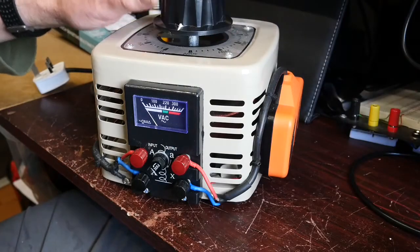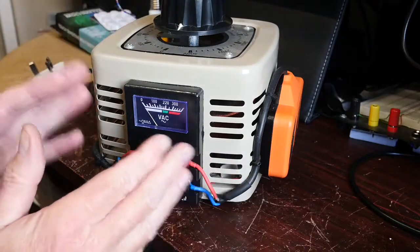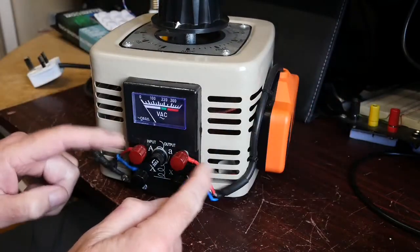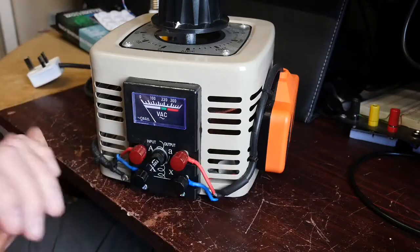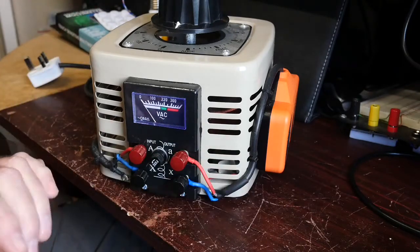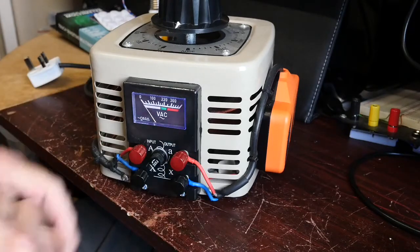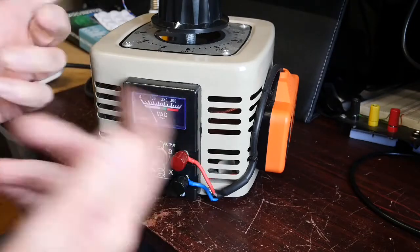Here's my Variac — cheap and cheerful but it seems to work fine. I've equipped it with a socket and made sure the connections are very well insulated, so it's not possible to get anywhere near mains voltage on either side of the Variac. The meter here does give you an idea of voltage but it's not necessarily accurate, and one of the things I'd like to be able to do is monitor the current being drawn as well.